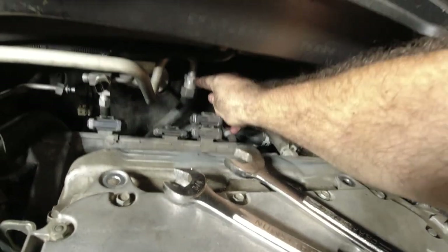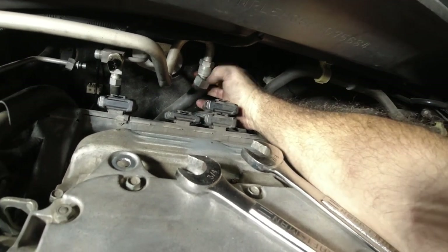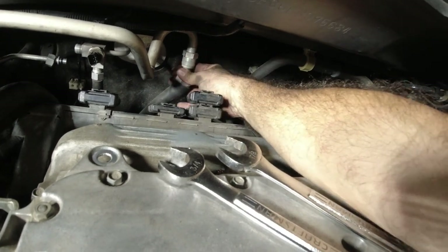The other one — this is a 15/16ths. Somehow this one stays still and this spins — the nut. Whatever.